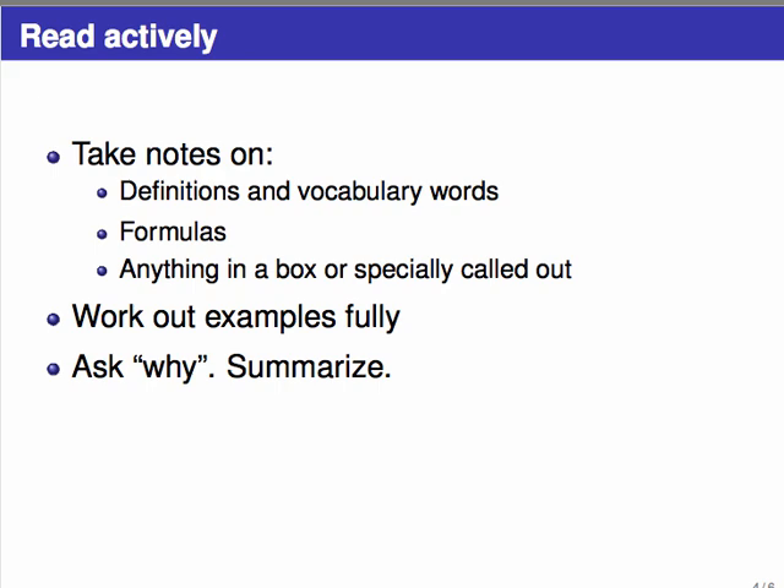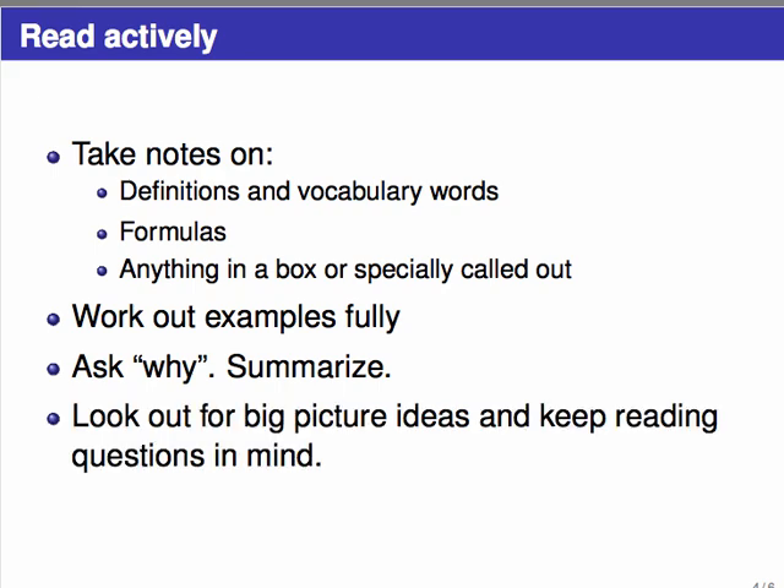If you're following an explanation or an example, ask 'why' all the time and explain it to yourself. If you had to explain a lot, write it down in your notes. Textbooks will often make a statement and expect you to fill in the reason, or they might refer to something you've forgotten from the last page, section, or chapter. Whatever it is, go find it and make a note about it — this might require referring to diagrams, equations, or going back and forth between the text and a picture. Summarize everything in your own words and keep the big-picture ideas and your reading questions in mind.